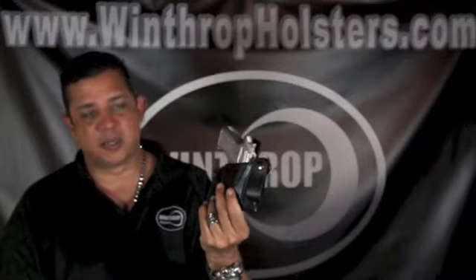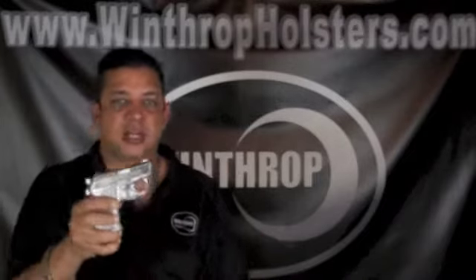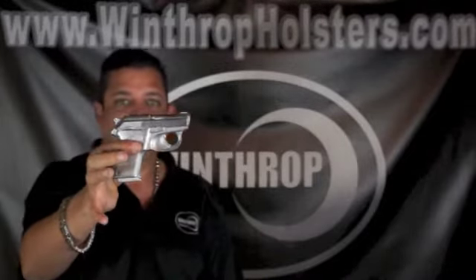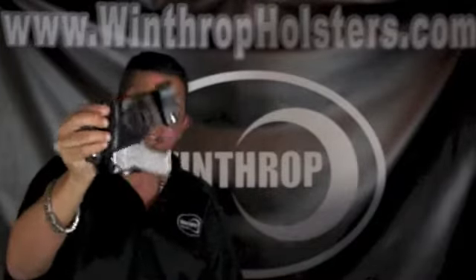You can wear this holster with a pair of shorts during the summer and carry it very comfortably. It wouldn't print because of the shorter handle. And as you can see, this is a cast mold, so these holsters are made exactly for the firearm — molded to a perfect glove fit.